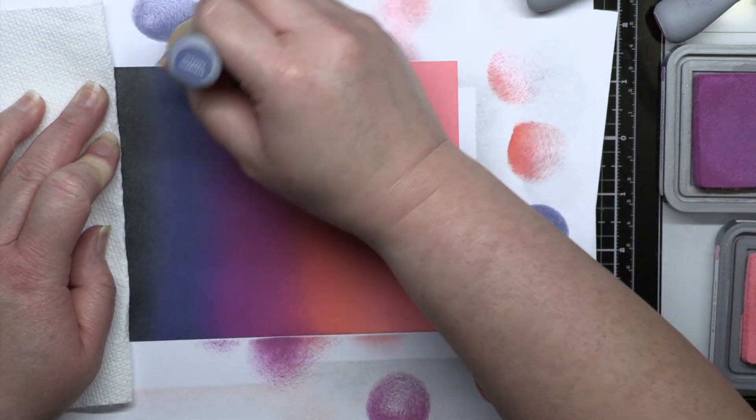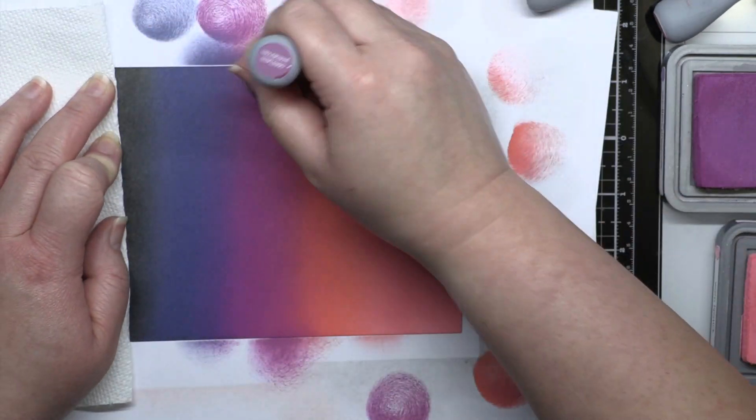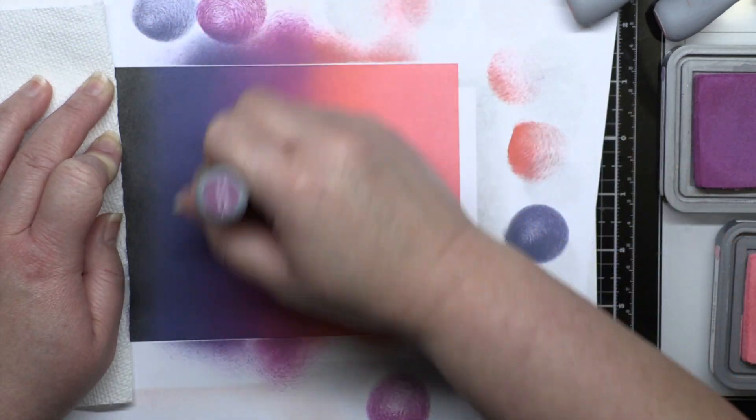I love how this blend looks a bit like a sunset, and the blend between Abandoned Coral and Seedless Preserves is one of my absolute unexpected favorites.